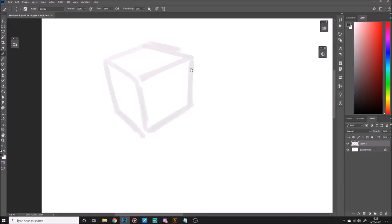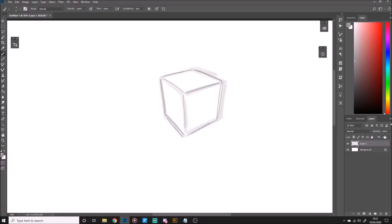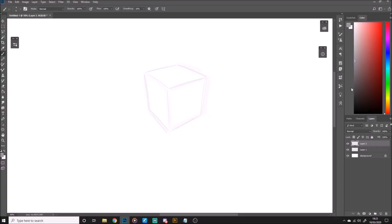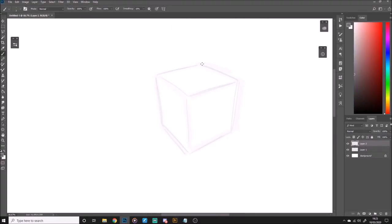You can sketch whatever way you want — it's not going to be in the final image so it doesn't really matter. I'll quickly put a refinement on there, and then what I do is lower the opacity of the sketch layer and make a new layer above it. For the line work I don't actually use black — I use gray, and you'll see why later. I'm going to choose quite a thin brush size for the line work. It'll change depending on the size of your canvas, but I can usually just go by eye.